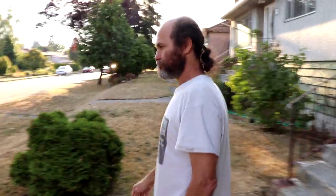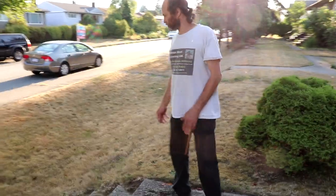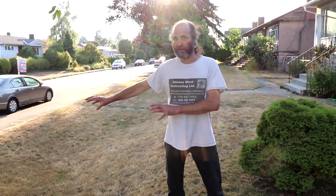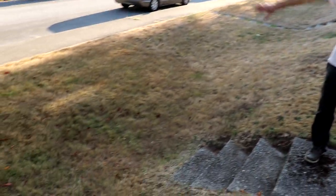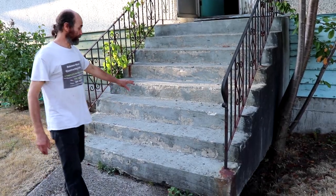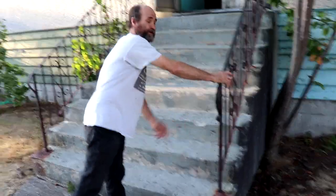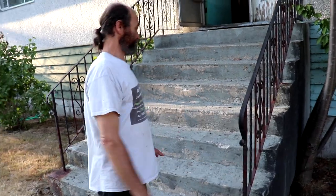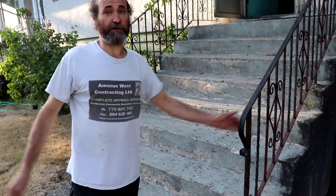The walkway here, the way it looks, we're just gonna keep it just the way it is. Maybe we're just gonna add a little bit of walkway up to the sidewalk and that'll be about it. These stairs here we're just gonna remove all the loose stuff, check it out and recoat it, and we're gonna put in a new railing.